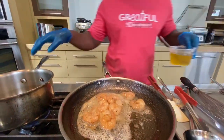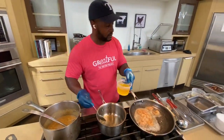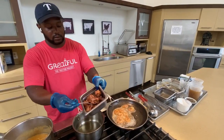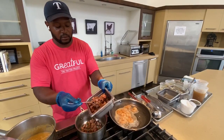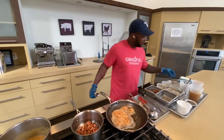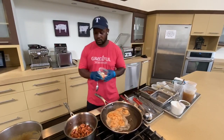Next, we're going to work on the andouille jam. A little bit more oil here. We're going to add the andouille sausage and then we're going to add some of the holy trinity.